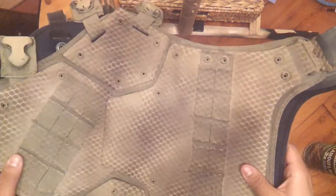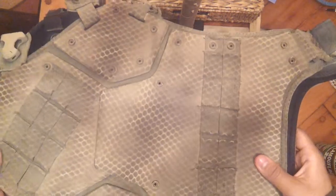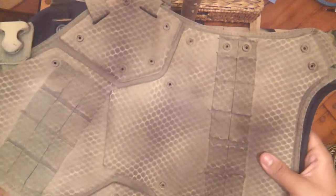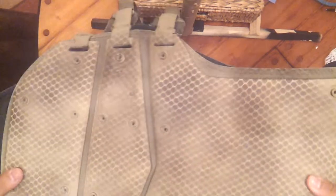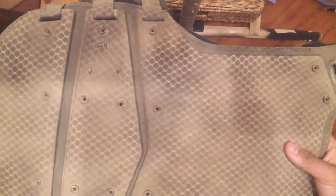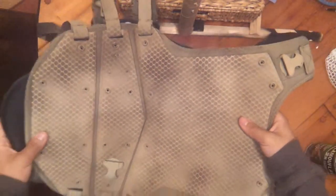I painted my airsoft vest that I use when I go airsofting. It was all black, so I painted it tan and kind of like a brown snake skin type honeycomb pattern on it. You can see it like that. Looks really cool.